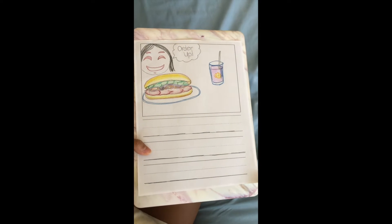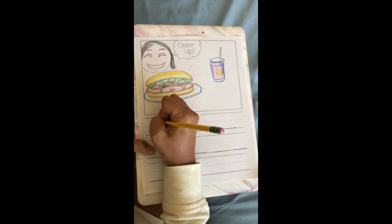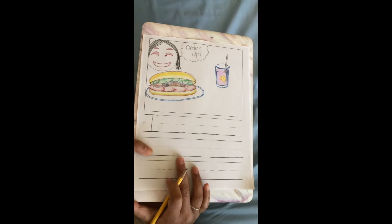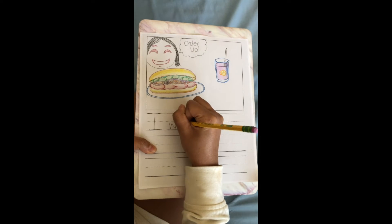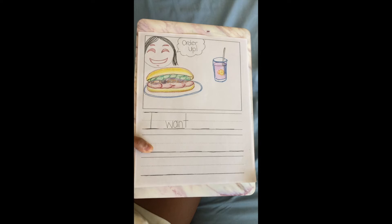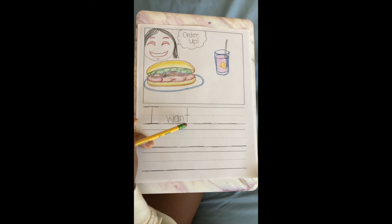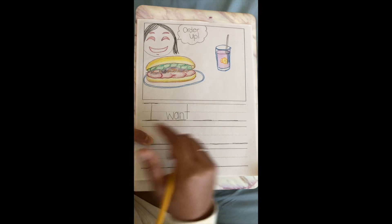I'm gonna start with my first letter, I. That needs to be capital because it's the beginning of my sentence, and I is just a basketball word. I spells I. I want — W-A-N-T. I stretched that word out, but now I remember that it's a basketball word so I can also dribble it out. W-A-N-T spells want.